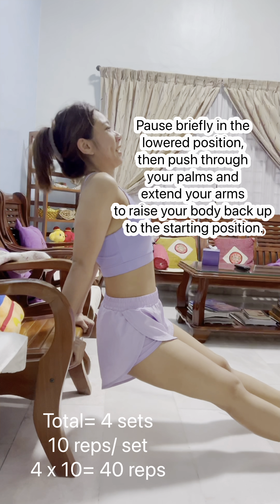Extend your arm fully, allowing the dumbbell to hang down towards the floor. Rest the back of your elbow on top of the bench. Curl the dumbbell upwards towards your shoulder while exhaling. Focus on contracting your biceps and squeeze them at the top of the movement.